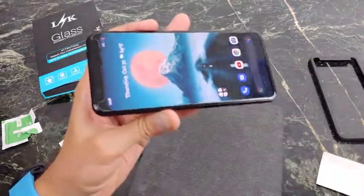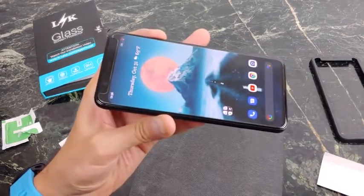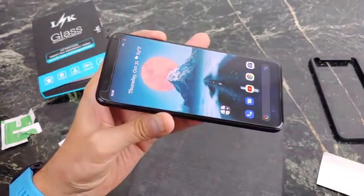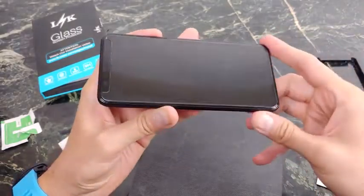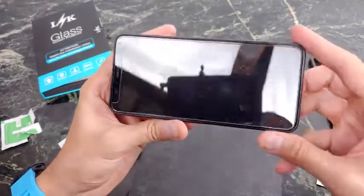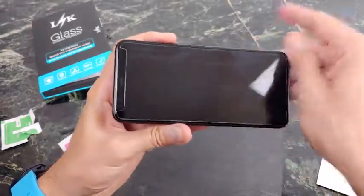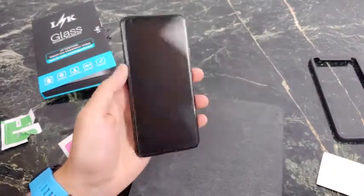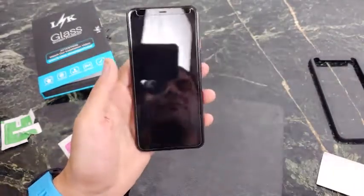This is it guys — this is the screen protector. Now you don't have to buy this specific one, just buy the ones that have the opening on the top for all the sensors and you'll be good to go. If you do want to buy this one, I have tested it out and the oleophobic coating is definitely a lot better than the previous one. There are a few air bubbles here, but they usually go away in a day or so. At about nine dollars for a three pack, this is an absolute win.